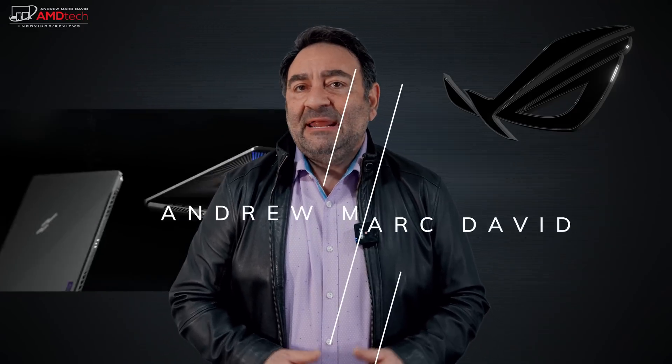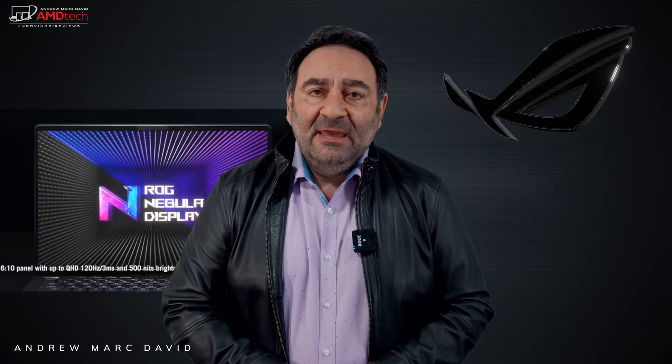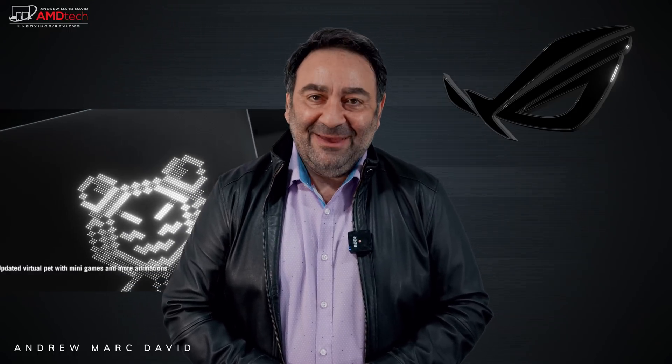This is pretty exciting because I'm about to show you a laptop running the brand new Ryzen 6000 series mobile processor with the Radeon graphics — a discrete GPU from AMD. This is the ASUS ROG Zephyrus G14 for 2022. Hey everybody, it's Andrew and this is the ASUS ROG Zephyrus G14 for 2022, coming up.